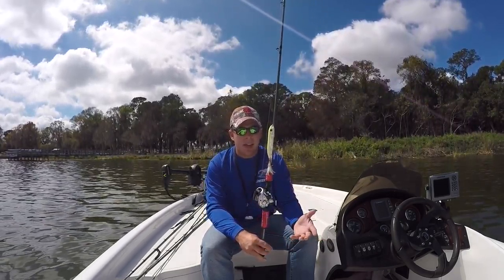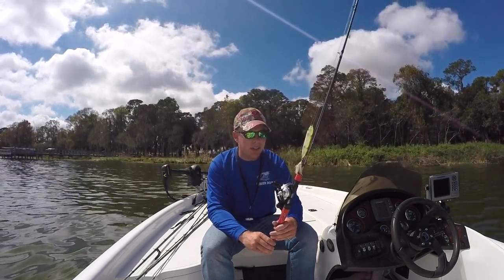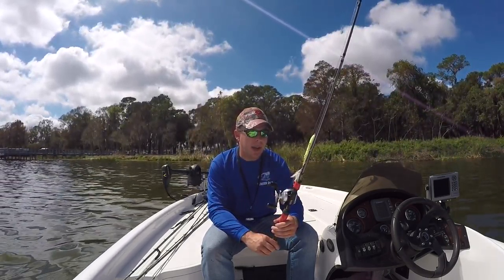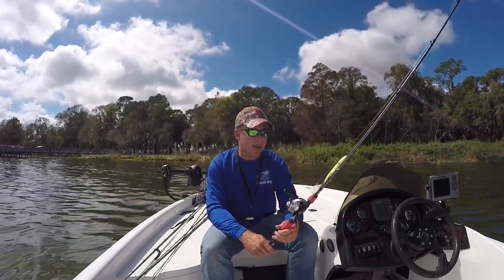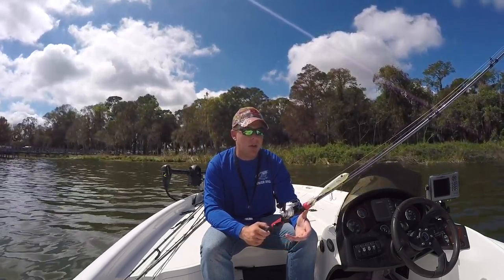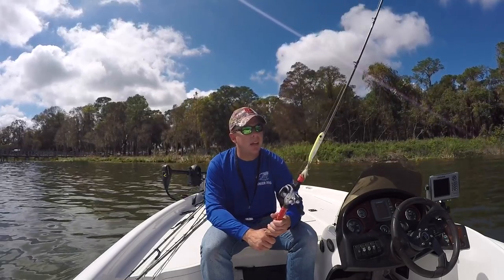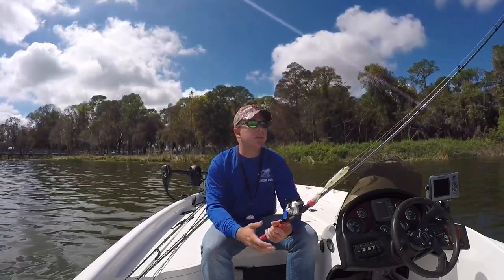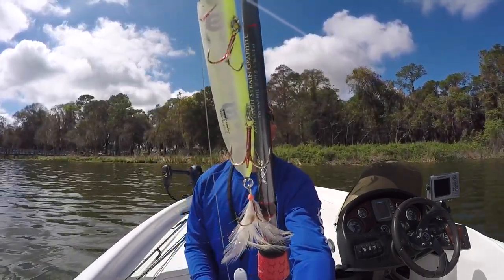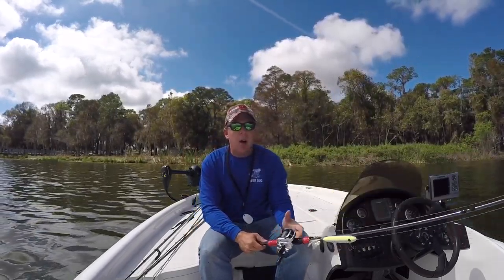I paired it up with the Shimano Citica. To be honest, I won this reel in a Bassmaster catch of the week contest — I wouldn't have bought it otherwise. But I've got to say it's been an amazing reel. I can bomb this spook like a mile and it handles really well, so I put it on here and I like it. I paired it up with 65-pound braid, and that's my spook setup. That's what I use to throw my spooks.